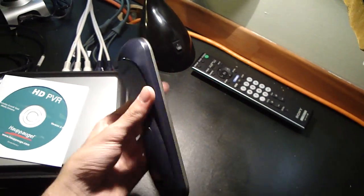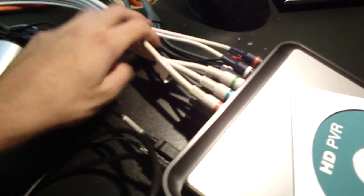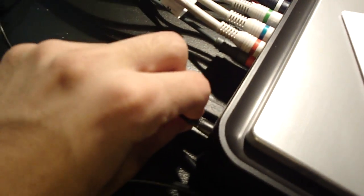It comes with this remote control, which I'm not really going to use because my setup is really close. I got the HDPVR laptop, my Astros, and the 360 with my HDTV — not bragging, just saying. So it comes with this CD, a USB cable that you will need to connect with your computer, the component cable, and the power supply.